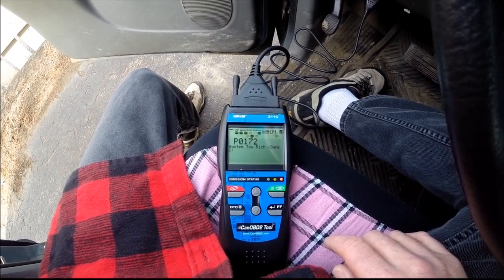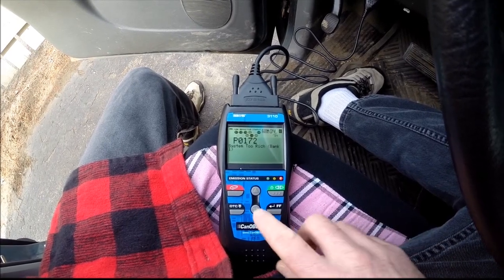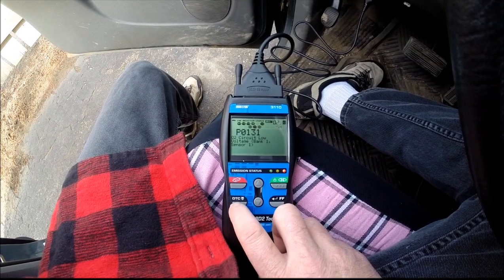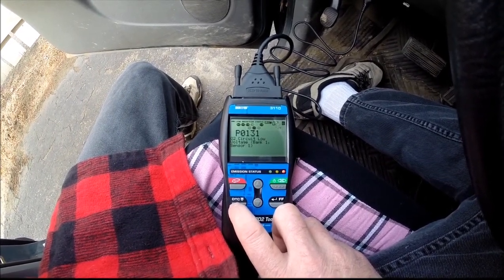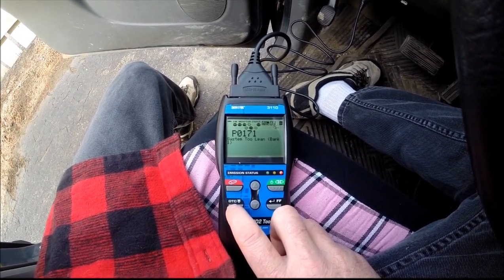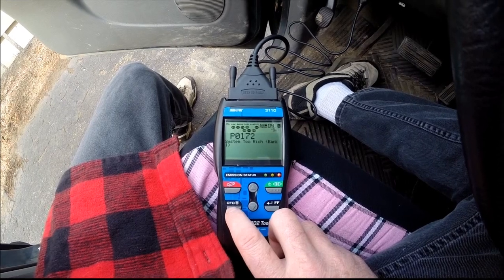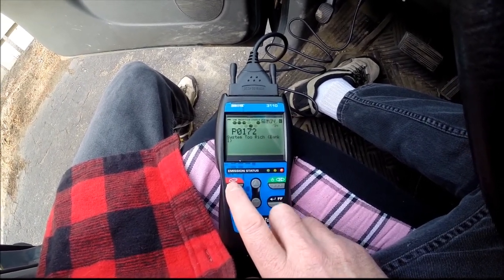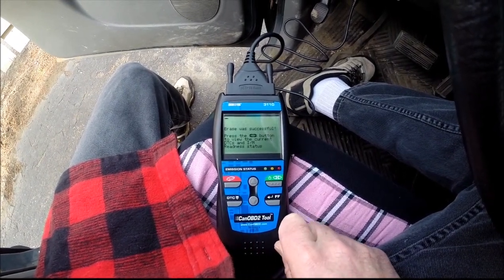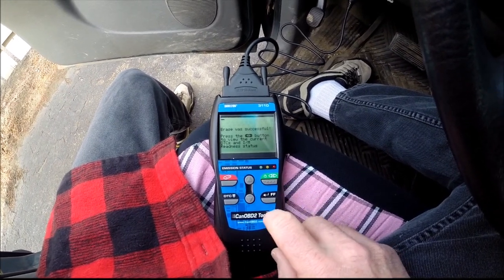I have taken some time and searched the internet. There are a handful of parts that could go wrong with this thing. One of them is the oxygen sensors — bank one would be the upstream oxygen sensor. The circuit low voltage points at the oxygen sensor, along with the system too lean and too rich codes. So I am going to erase these yet again, and I think I am going to replace that bank one oxygen sensor and see what happens.